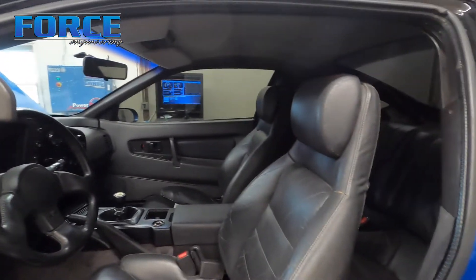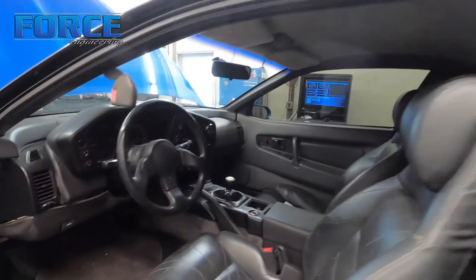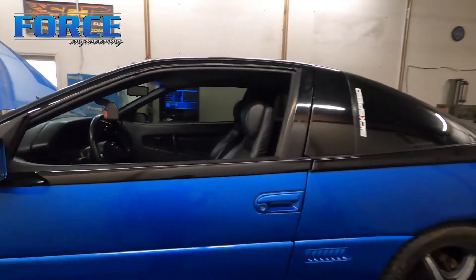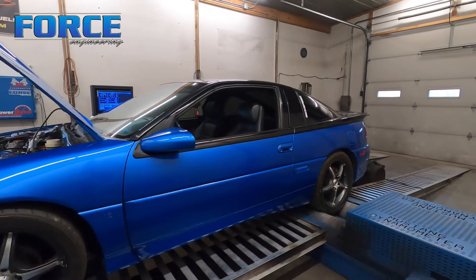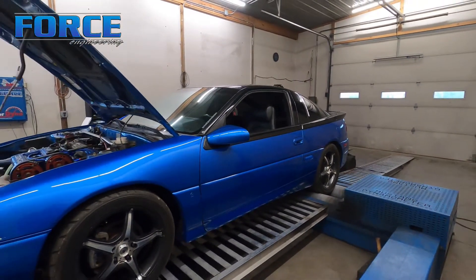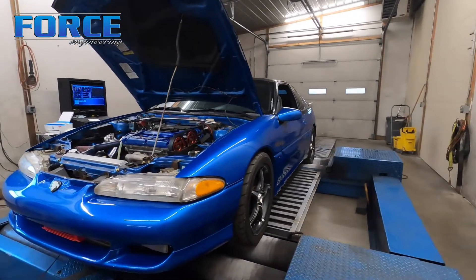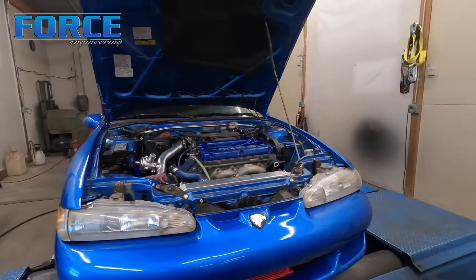It's got some time on it but it's not in bad shape. One more unique thing about this car: it has a Link ECU — not DSM link or ECM link, whatever name you want to call that — this has an actual standalone Link ECU in it, which is pretty oddball for this kind of thing.